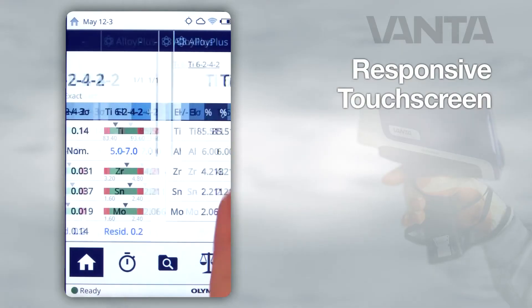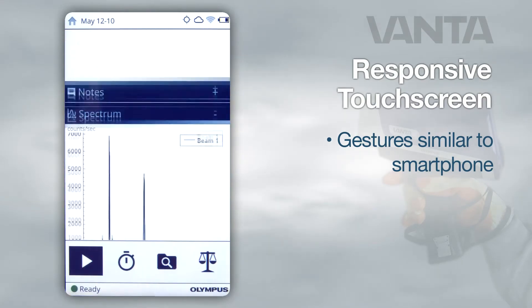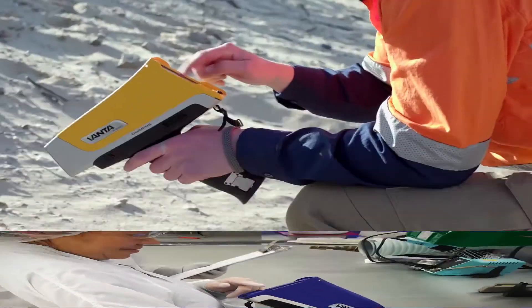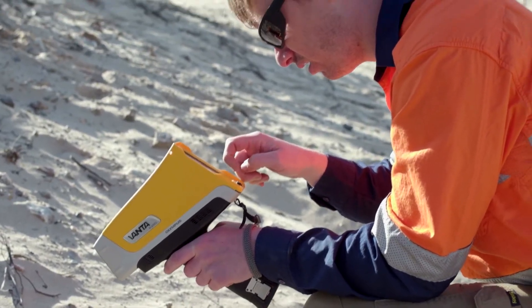I've been lucky enough to spend some time with the instrument, and the interface — the ease of use — I'm really impressed with. We worked on that pretty hard. We borrowed all the ideas we could from the cell phone industry: swipe, pinch, flick — all the controls that people are used to using. So if you can work a cell phone, you can figure out the Vanta really very quickly and very easily.